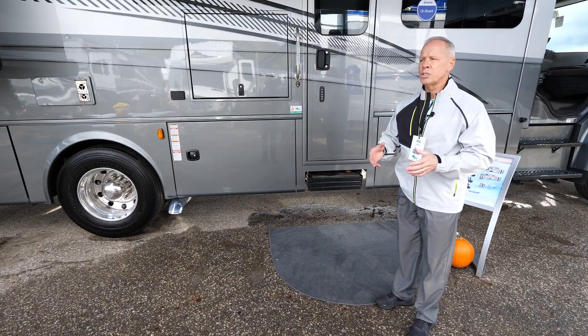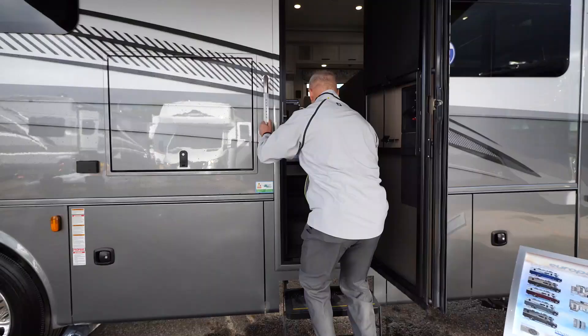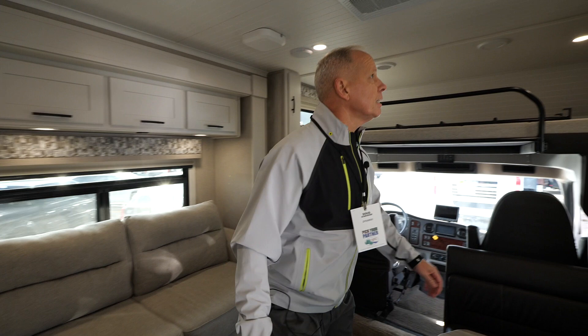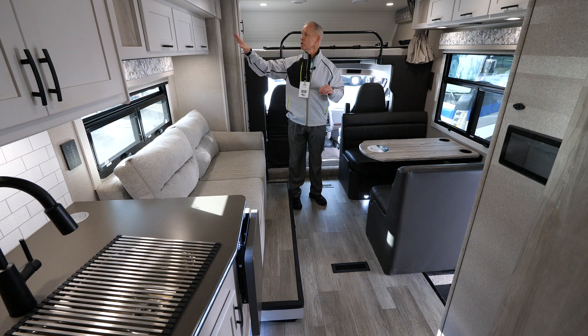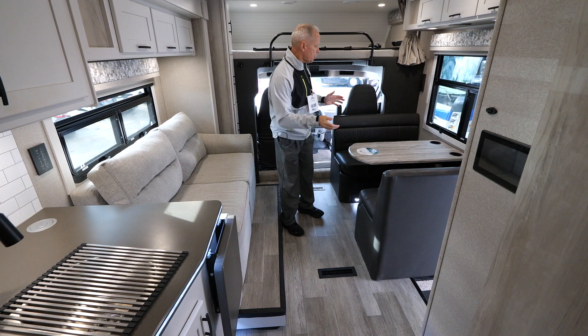So let's come on in and take a look. As we come into this coach, you'll notice that it has our brand new gray mist cabinetry — there's been a lot of great feedback and reception on this particular cabinetry. This is all solid maple hardwood that's been painted.